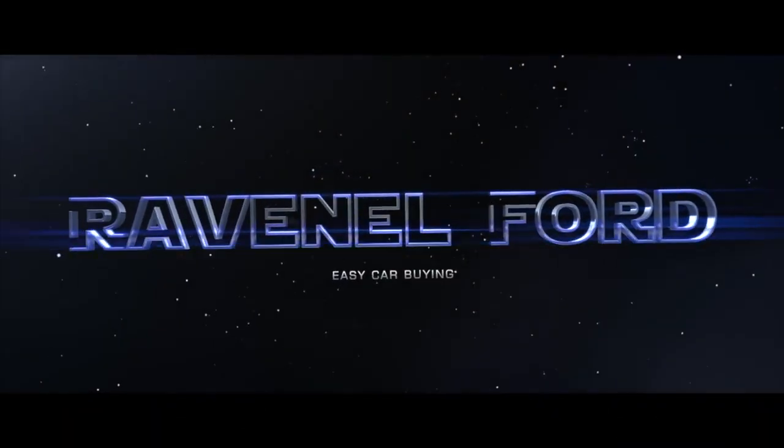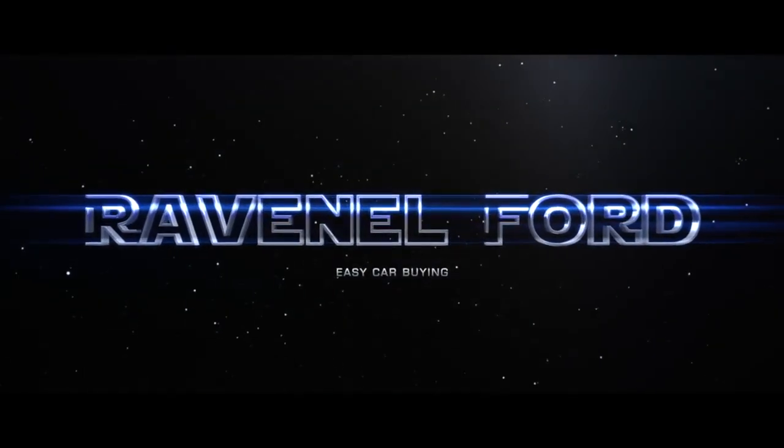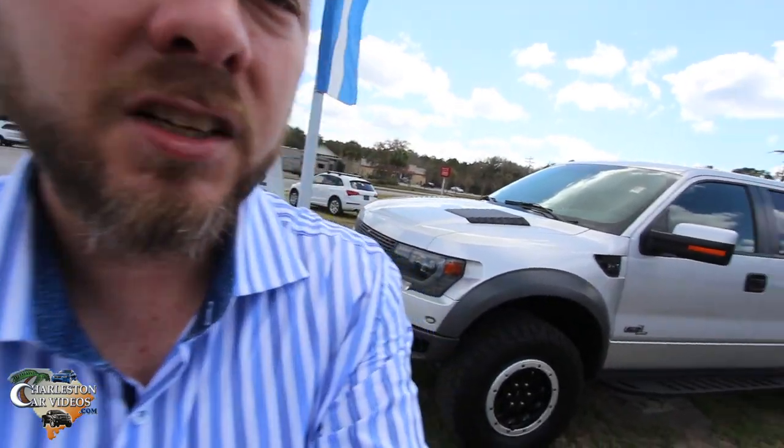What's up everybody? Ravenel Ford Carbine Made Easy. It's Chad with Charleston Car Videos. Thanks for clicking on this one today. I found a real nice Ford Raptor I wanted to show you. This has got to be the cleanest pre-owned Raptor I've seen in a while, and it's a 2013. Stay tuned over the next few minutes as we go through and take a look at this beautiful truck right behind me. Let's go ahead and get started.